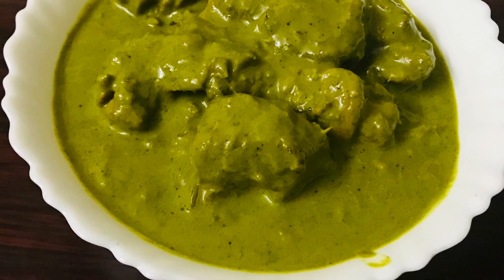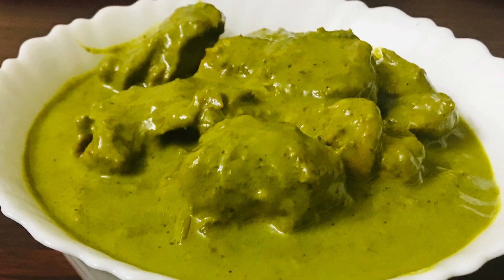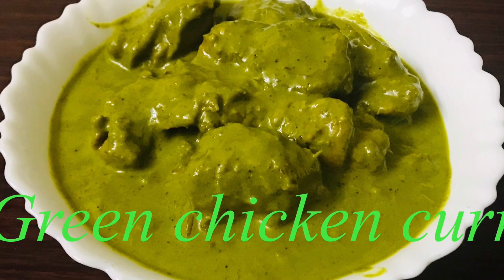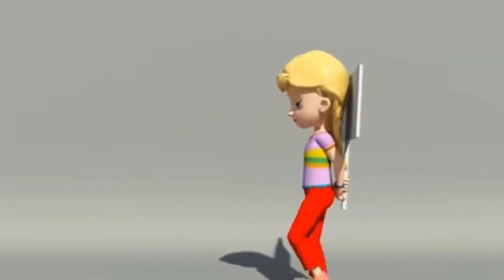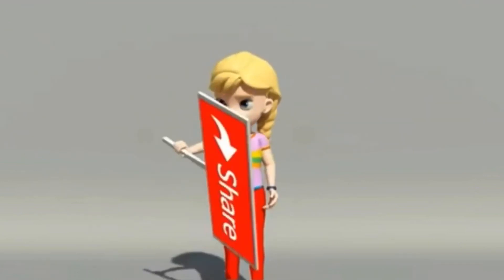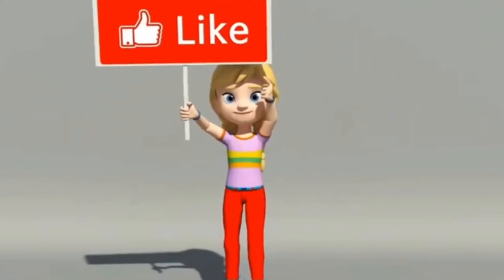If you like this recipe video, please like and share it with your friends and family. If you like this channel, please subscribe. Bye friends!